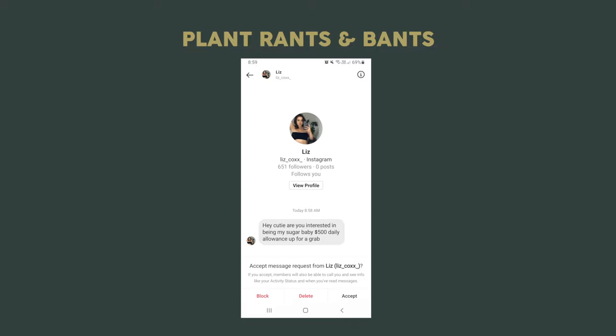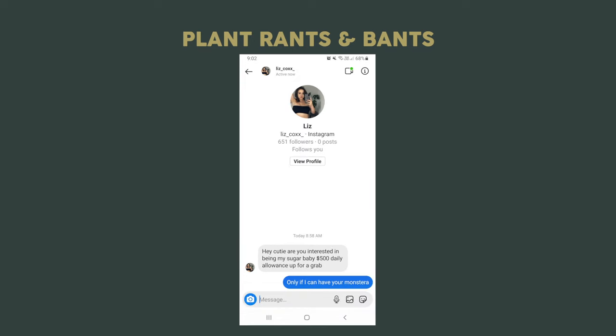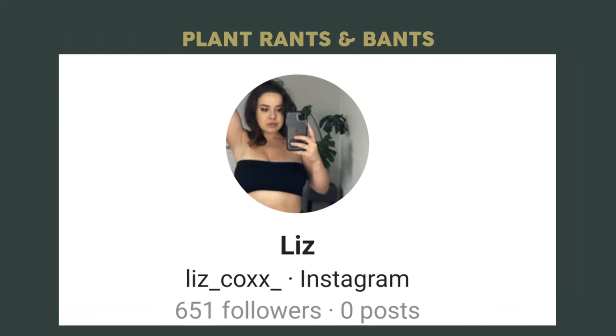Remember, I've got Plant Rants and Bans coming up, so stay online because we've got some cool content coming ahead. Welcome to Plant Bans and Rants where I showcase some cool, funny, or interesting plant content that I find online. Someone slid into my Instagram DMs and propositioned me — 'Hey cutie, are you interested in being my sugar baby? $500 daily allowance up for grabs.' So of course I jumped onto the opportunity, and here's my reply: 'Only if I can have your Monstera.' Sadly, Liz hasn't replied to me since.